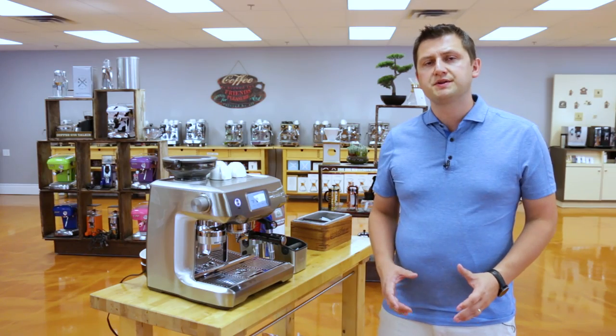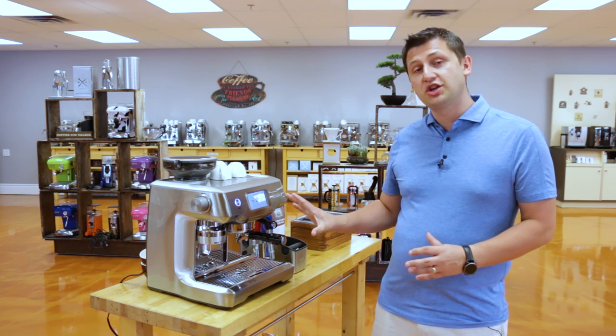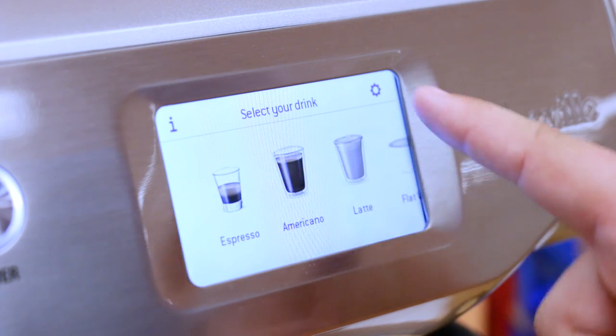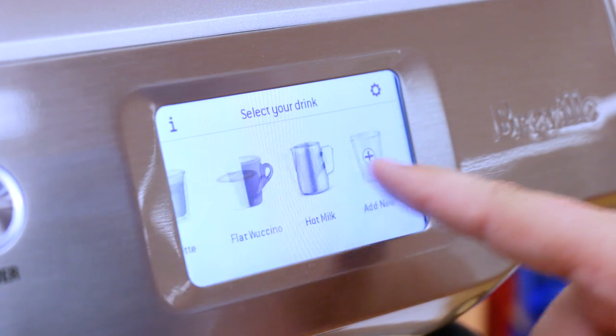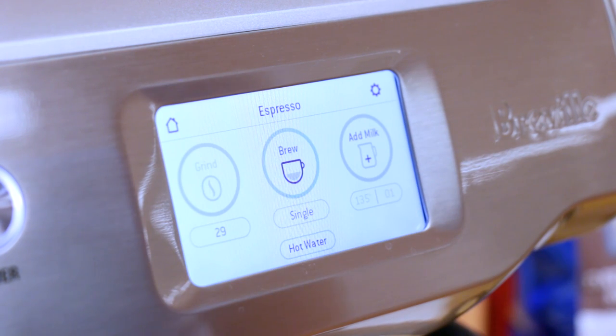The first thing you'll notice about the Oracle Touch is its namesake — the beautiful touch screen at the front of the machine. You just side scroll here, you have a drink selection, you pick which drink you would like, and it just scrolls from side to side. For my first drink, I'm going to be making an espresso, so I'm going to press the espresso button.